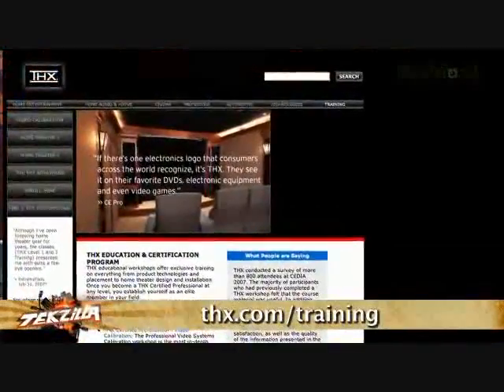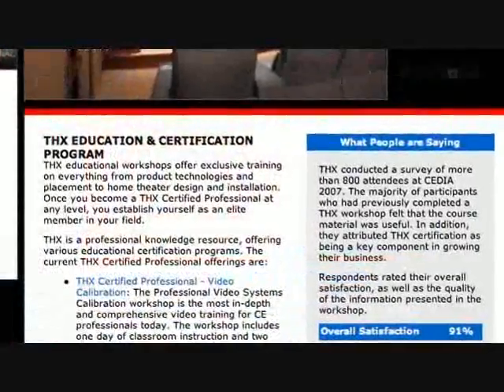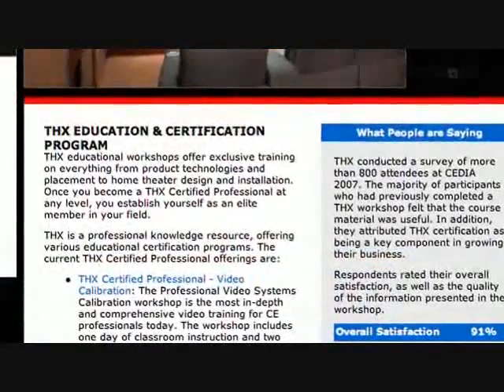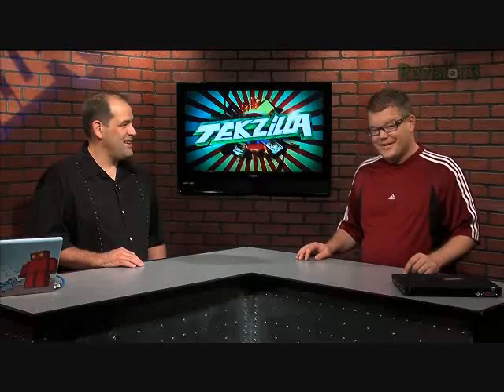There's another company called THX that also does a certification process. I've been through it and found it much more challenging because the testing process was far more strenuous — like you were in a room with a television and a screwdriver. It was hard to pass, and even I had to take it a few times before I finally passed.